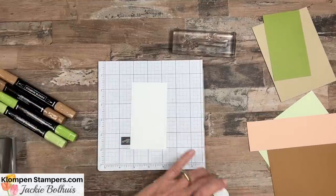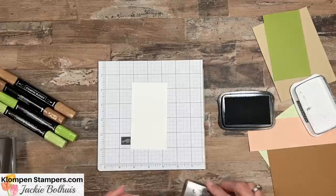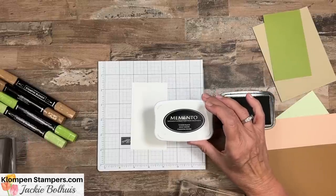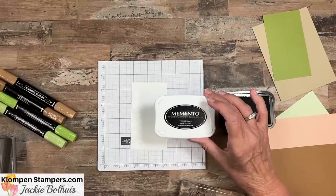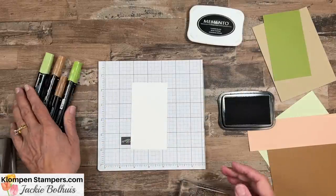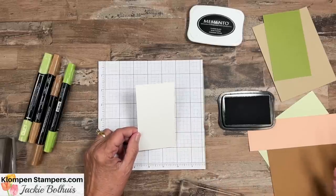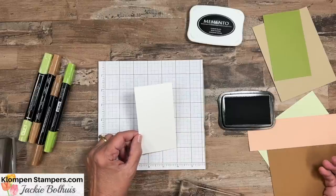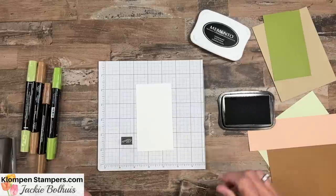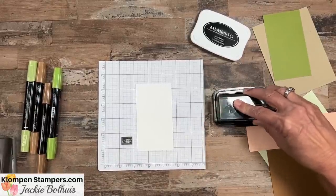We're going to start out by stamping our main focal point image, and for this we are using the Memento black. This is my standard black - I use it if I'm just stamping something in black, but especially you're going to want to use this if you're coloring with Stampin' Blends. You also want to make sure you're using basic white cardstock, either thick or regular, because between that cardstock, the Memento, and your blends, that's how you get that great coloring.